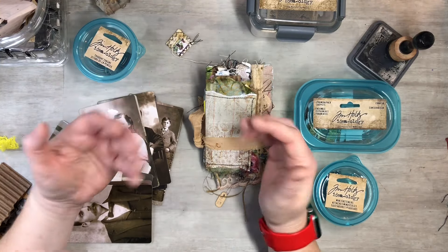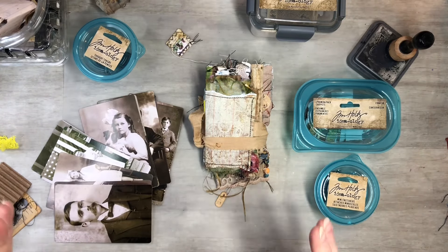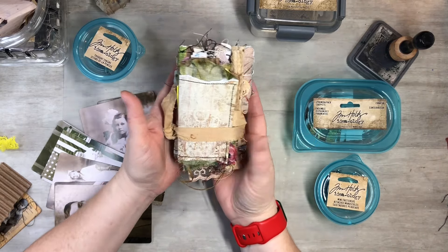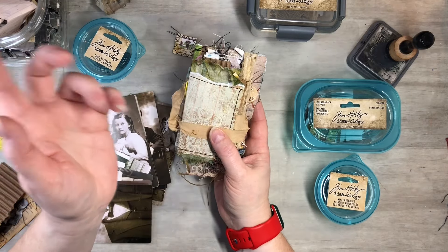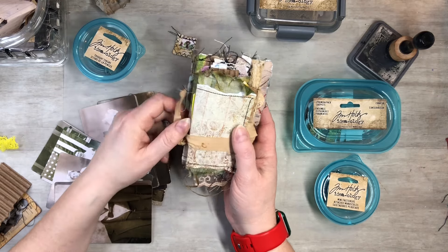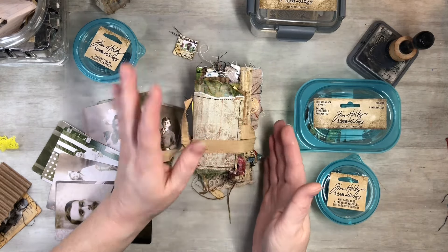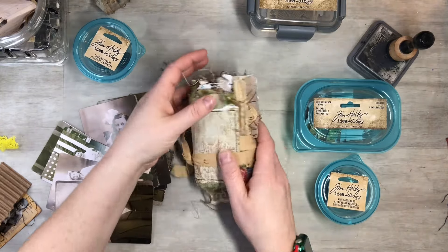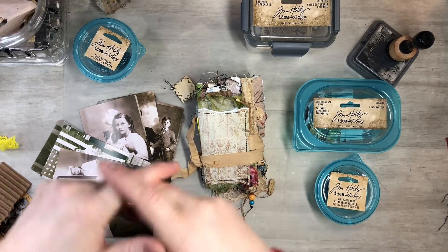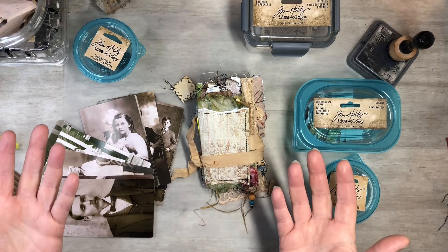Hi everyone, this is Tammy at Snowstorm Crafts. If you're new here, welcome, and if you've been here before, welcome back. What I want to work on today with you guys is my accordion junk journal series. If you guys need to get caught up with me, I will put the playlist on the end screen. What I want to work on today is the covers and the front inside covers on both sides.